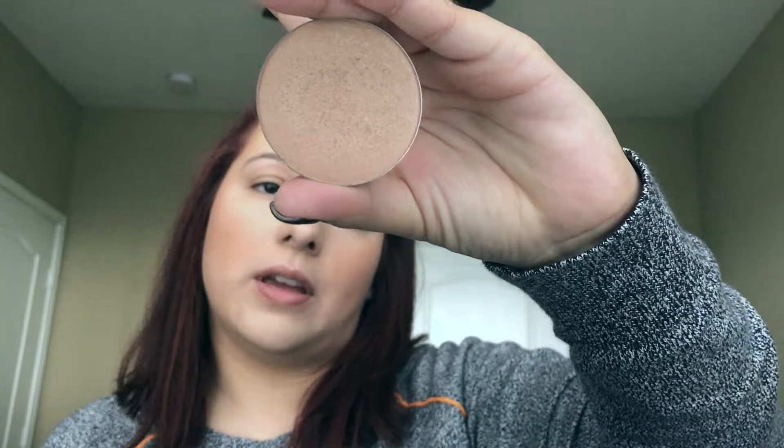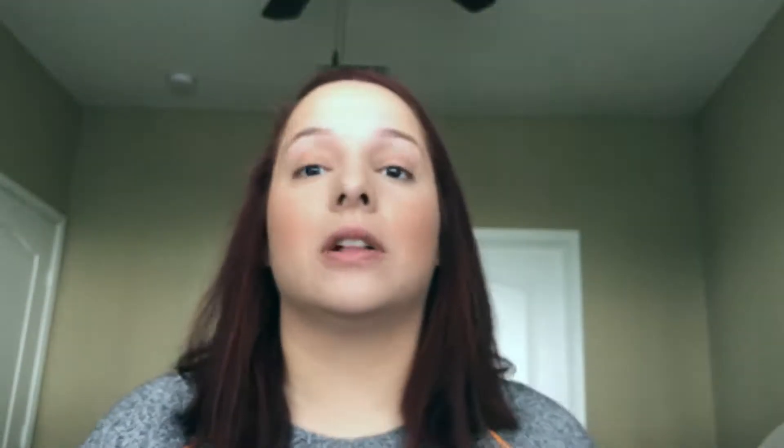Trust me, I've done that before. Next is highlight — I'm going in with the shade Mimosa from the Glow Kit by Anastasia Beverly Hills. The way I use this is I press the brush into the product just a couple of times, tap any excess off, and then apply it to my cheekbones — the high points — and once I get the desired highlight, I turn the brush and use the more dense portion to blend it out.